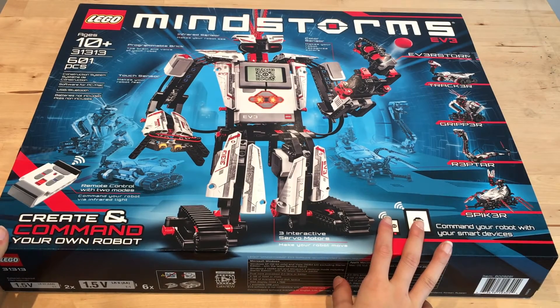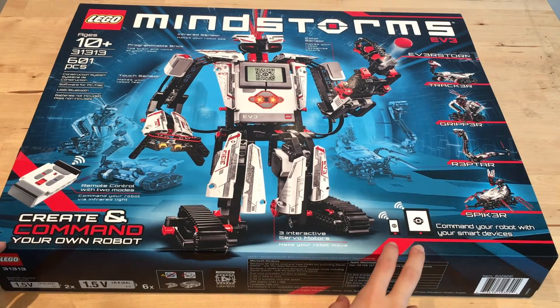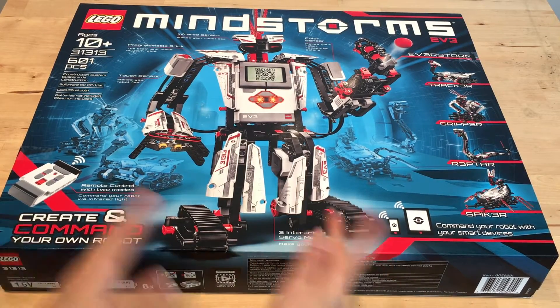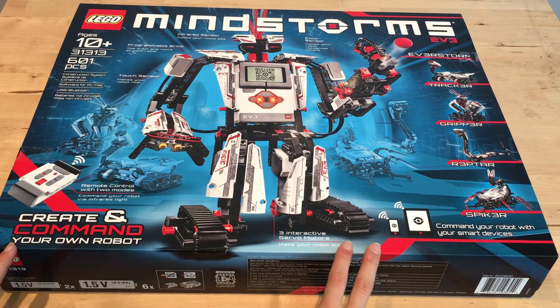Now, this is a LEGO Mindstorm robot set. I'm actually going to be using the pieces from this set to make a Rubik's Cube solving robot. I will be using the plans and software from Mindcuber. However, after I make the solver, I would like to make a Scrambler, also by Mindcuber.